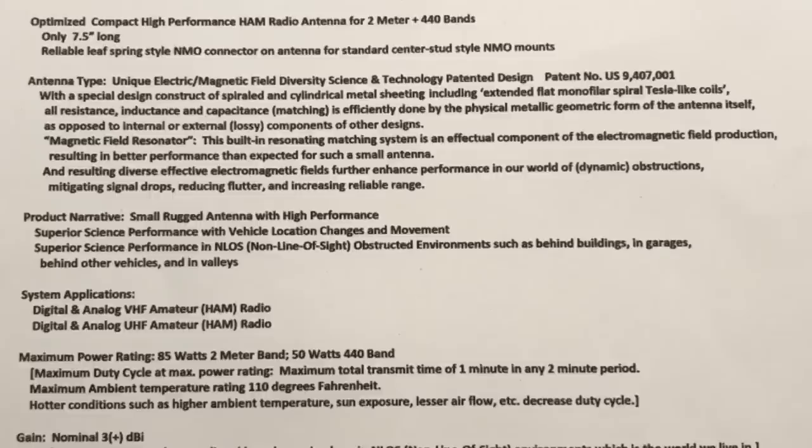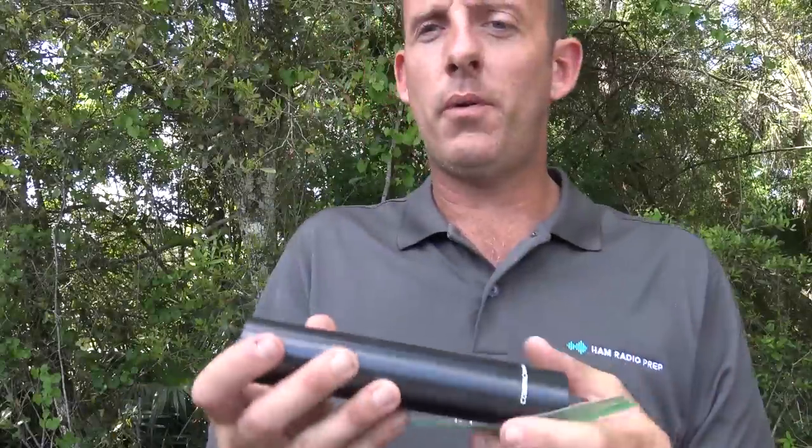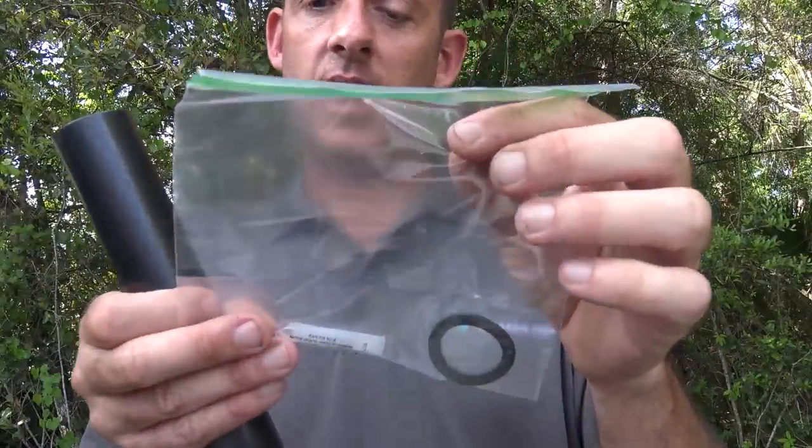The antenna type is a unique electric-magnetic field diversity science and technology patented design with a U.S. patent number, featuring a special design of spiraled and cylindrical metal sheeting including extended flat mono-filer spiral Tesla-like coils. All resistance, inductance, and capacitance matching is efficiently done by the metallic physical geometric form of the antenna itself, as opposed to internal or external lossy components of other designs. There's no tuner or loading coil to adjust.